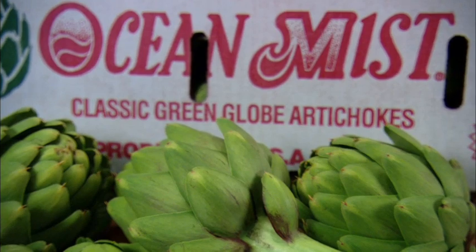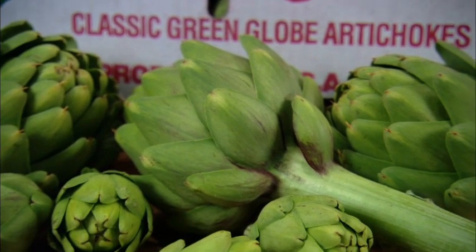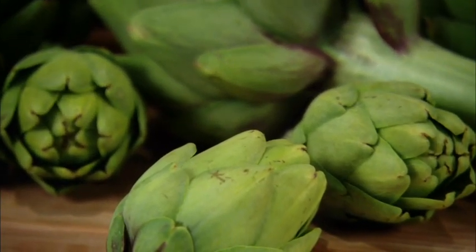Did you know that baby artichokes are a seasonal size and the availability does vary throughout the year? The month of May is the peak volume month for this favorite foodie sized artichoke.